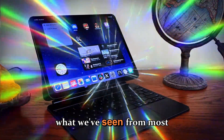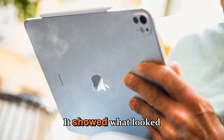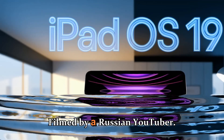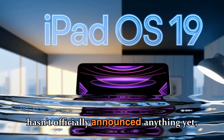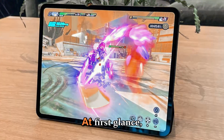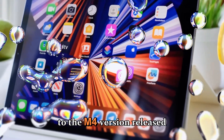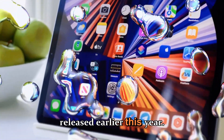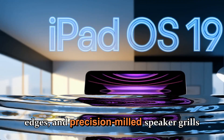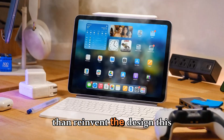Let's start with the most talked-about leak — that unboxing video, which appeared online about a week ago. It showed what looked like a final production model of the iPad Pro M5, filmed by a Russian YouTuber. Even though Apple hasn't officially announced anything yet, this early look gave us plenty of information to analyze. At first glance, the M5 iPad Pro looks almost identical to the M4 version. The same thin aluminum chassis, flat edges, and precision-milled speaker grills remain. Apple has clearly chosen to refine rather than reinvent the design this time.